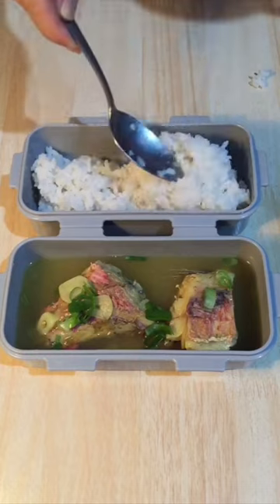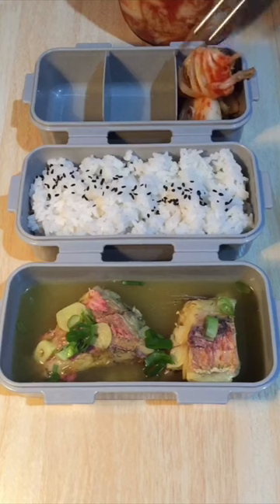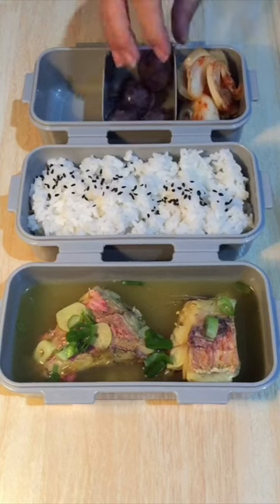Now let's garnish it with some spring onion and of course I need some rice to enjoy this soup. I have some kimchi too and for the fruit today I have some grapes.